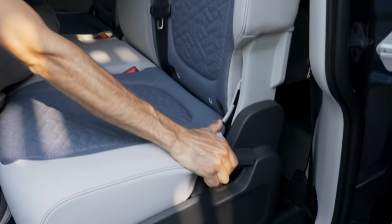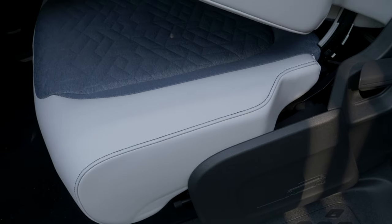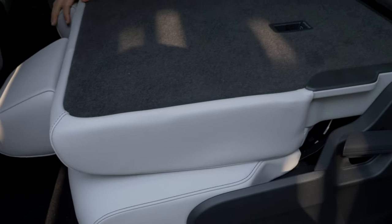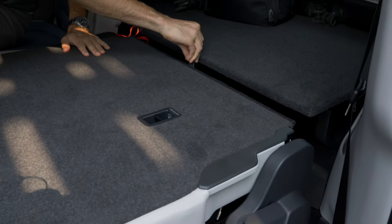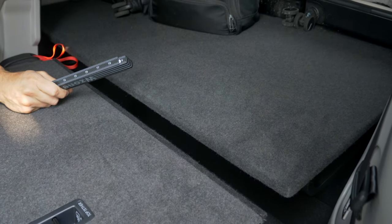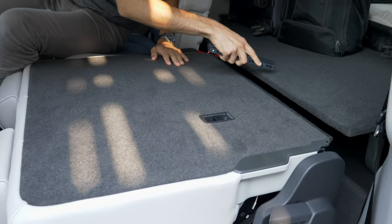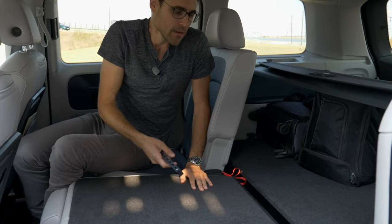VW wants to bring people back from the SUV to the van segment, and I think this vehicle achieves that. It's aiming at SUV customers who want something special with more usability inside. You will be disappointed if you think this is a classic Multivan or T7 electric alternative — it's not that flexible and doesn't have that much load space. It's more of a different approach as an alternative. You can fold the seats from here, and the lower part moves down — that's one of the big surprises of this review.